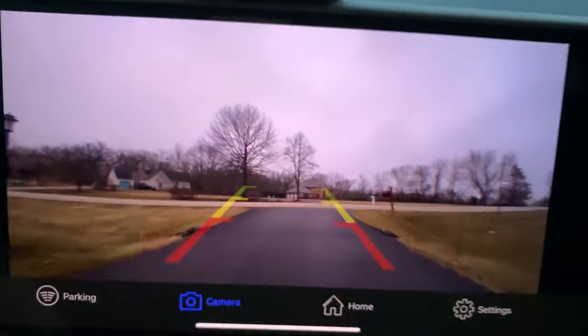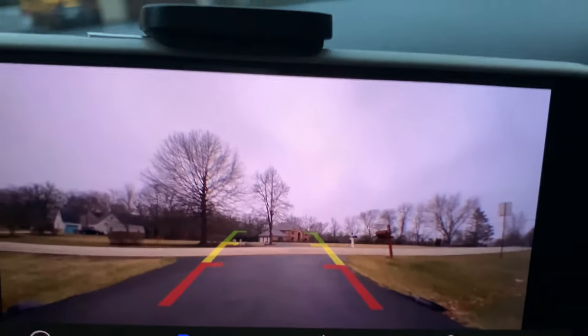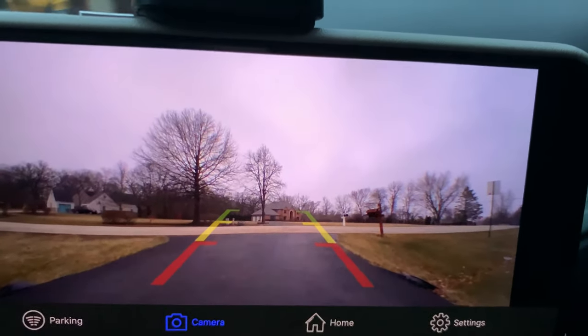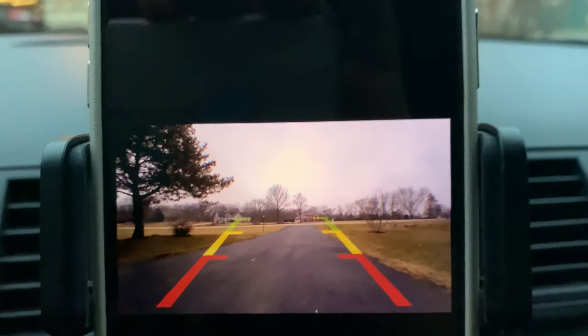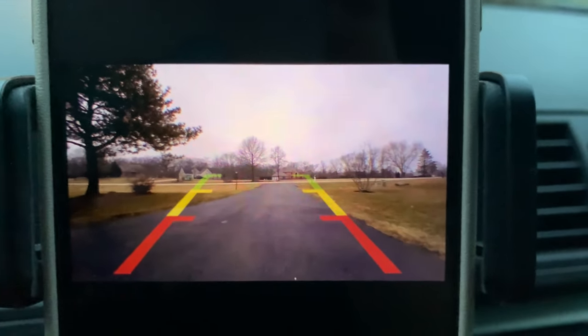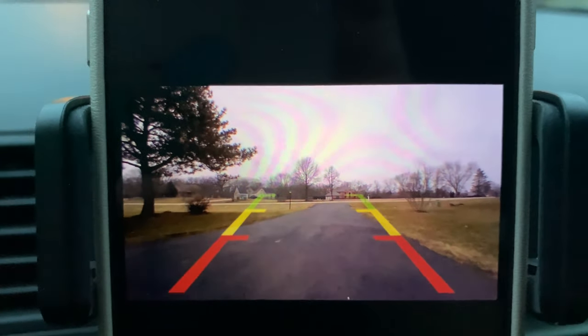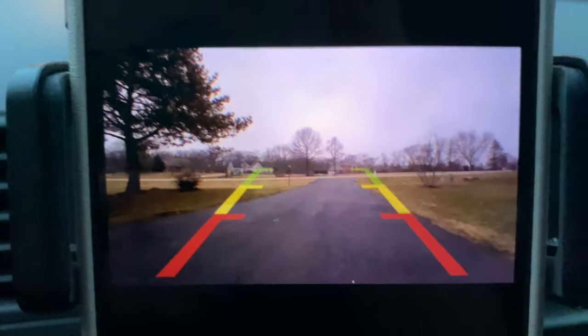I can tell I'm off course just a little bit, correcting — not looking behind me at all. That is awesome. Trajectory lines, the whole nine yards — this Fensens camera is sweet. What a great way to add a backup camera to any car. If you have an older or vintage car, I might actually get another one for my Grand Sport because that car is impossible to see out of the back.